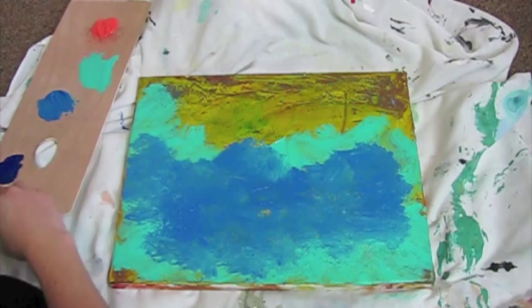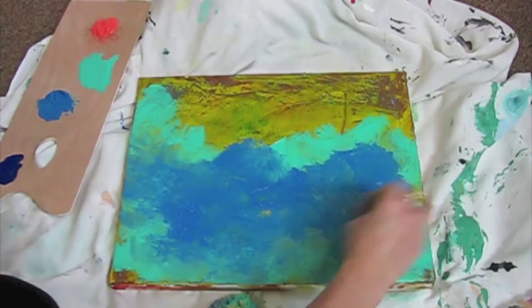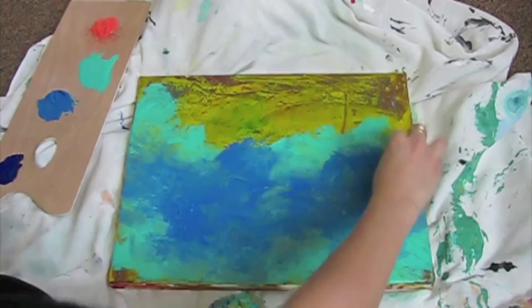Kind of like a sponge effect — it's a fun way to look at it. And then I'm going to take another sponge and blend in the colors at the edges. You don't want to pull away and take away the teal, but you want to blend it so they have a nice transition with each other.